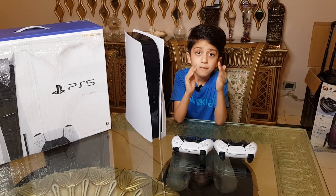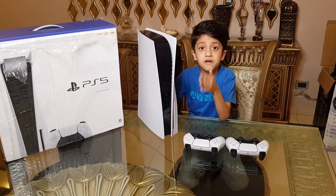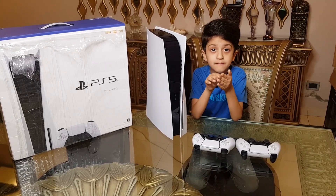Guys, I hope you like this video. I love the PS5! I will be uploading more videos of the PlayStation — me playing games with my dad, family, everyone. I hope you like this video today. Like and subscribe, bye!